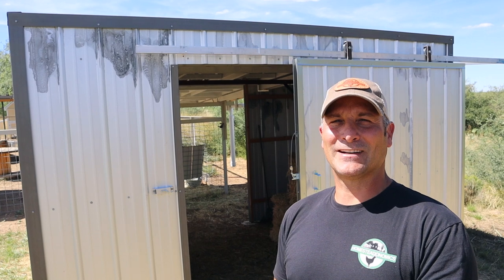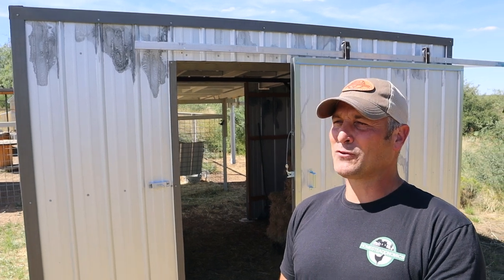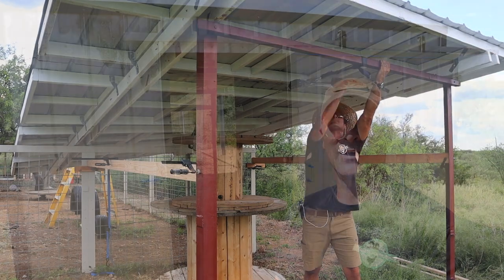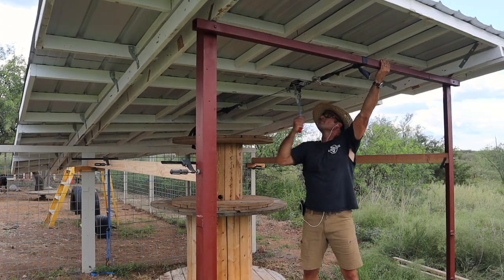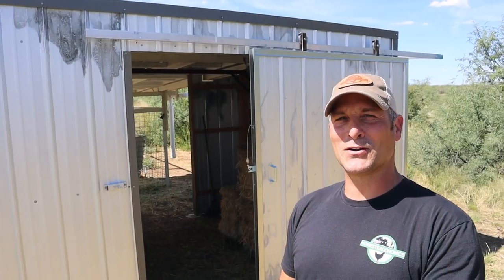I know this is definitely not the most traditional or quintessential barn-looking structure that most of you are used to seeing. But for me here in the Arizona desert, doing things the way I like to do them, using scrap materials and various other things that I'm trying to repurpose, this is about as barn as it's gonna get.